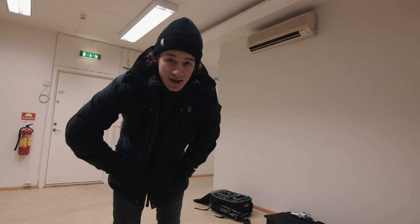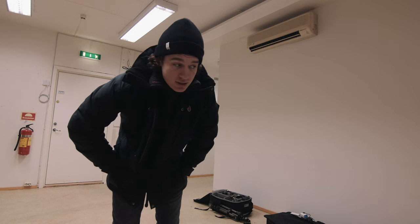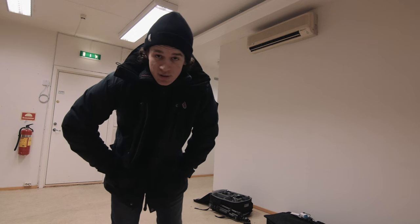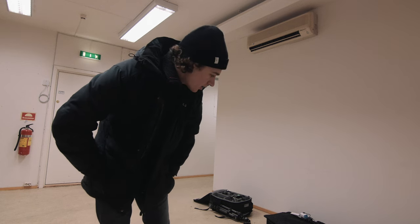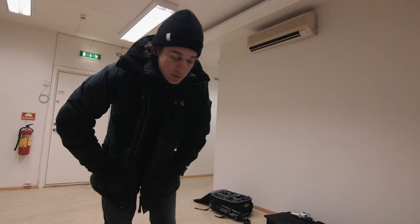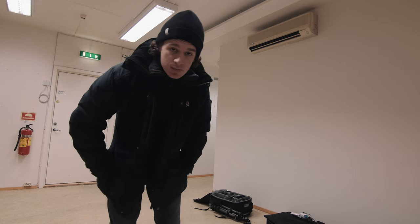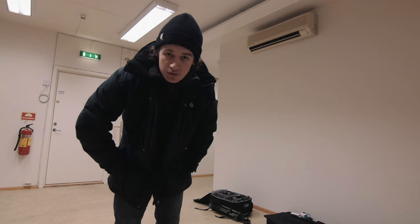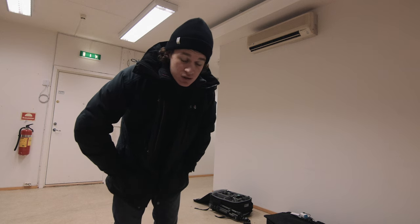New day, and today I'm going to try to test out the Syrp Slingshot. It's a cold day and a bit windy, so it will be interesting to see how it holds up in the wind. I'm just packing some stuff and then heading out to the Opera to try to get a nice view of the construction site.